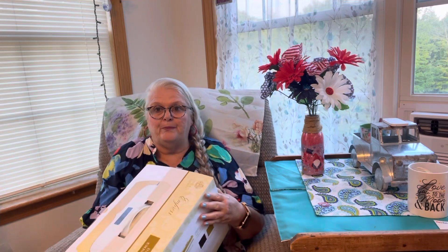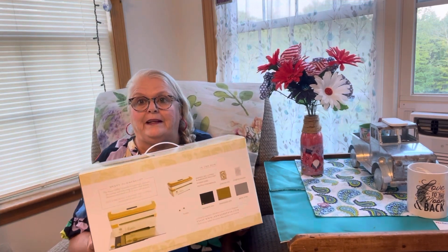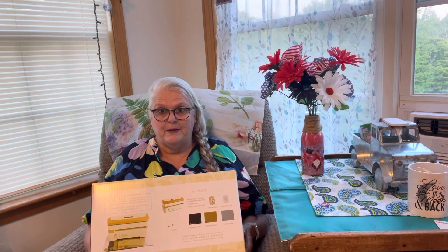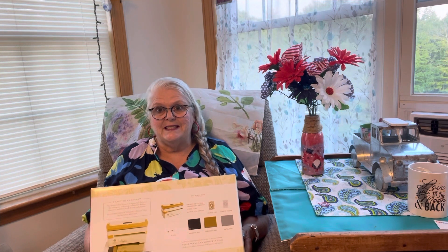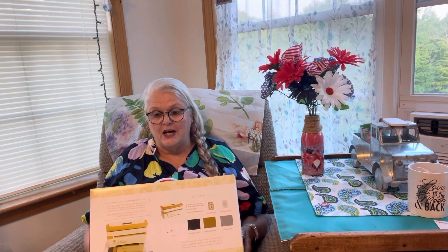I couldn't take all the pieces out because it's so heavy. I got this for one reason — because of my hand. I'm having a hard time cranking. I hope I made the right decision. I'd asked many folks; everybody was talking about the Big Shot electric, but on sites they want so much money for shipping — like $68. I'm not going to name the site, but it's $68 for shipping plus the cost.